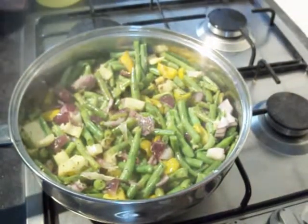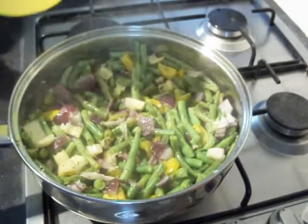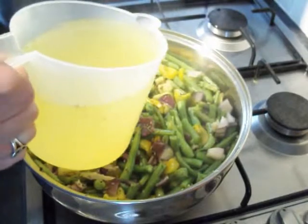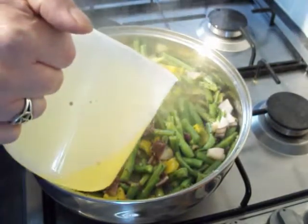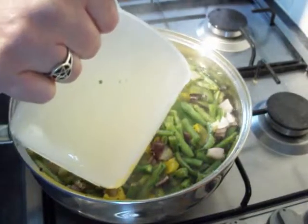Once they've had a couple of minutes to get to know the other flavours, we're going to go in with about a litre of veg stock. Then we're going to simmer that with the lid on for around 30 or 40 minutes.